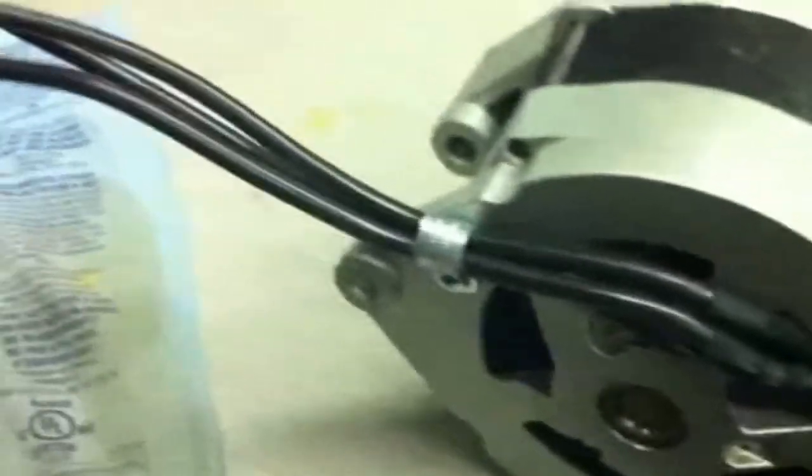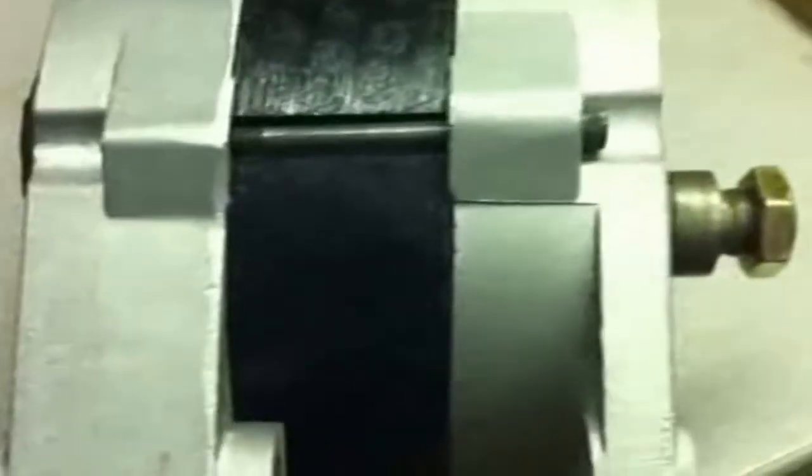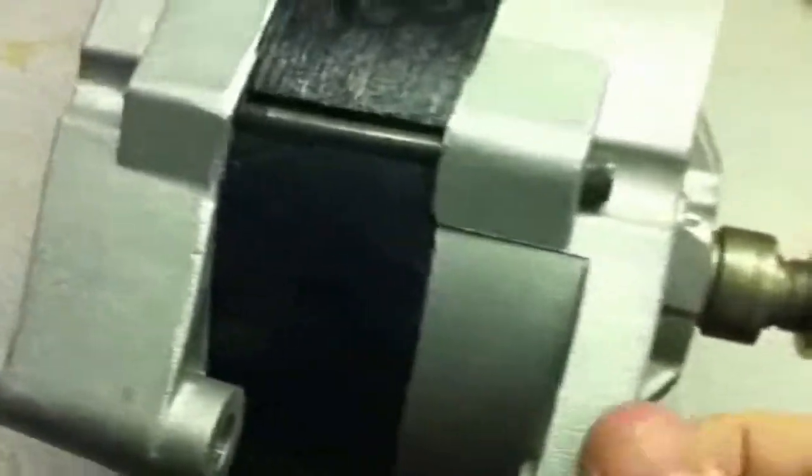This is the new Thermadyne dual PMA. When we build a dual PMA we plan for the power it's going to put out and it has these nice heavy 8 gauge wires coming out of the back. It's only an inch wider, so when it mounts on a bracket it doesn't stick out two feet and become very heavy in the front.